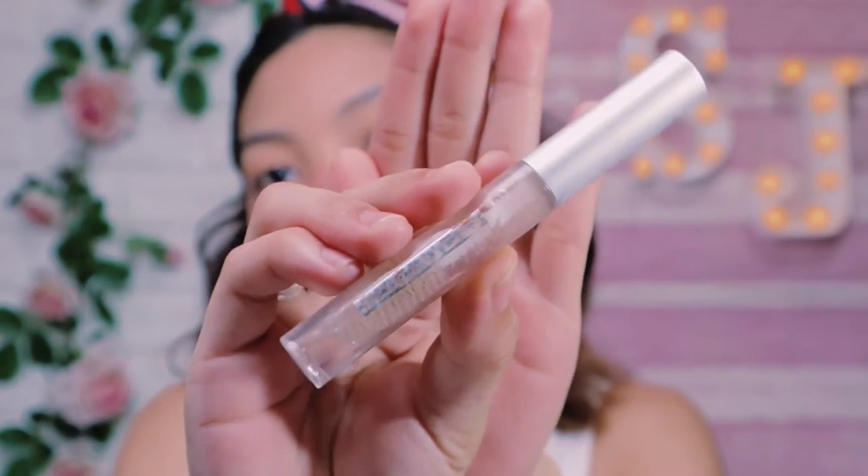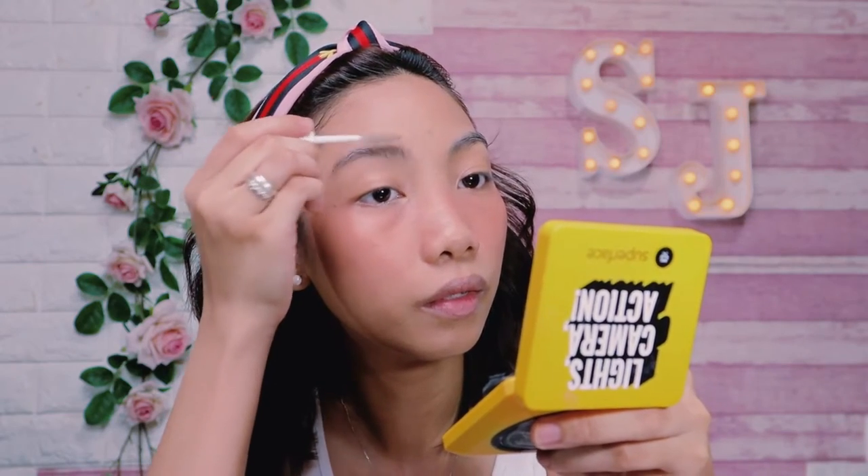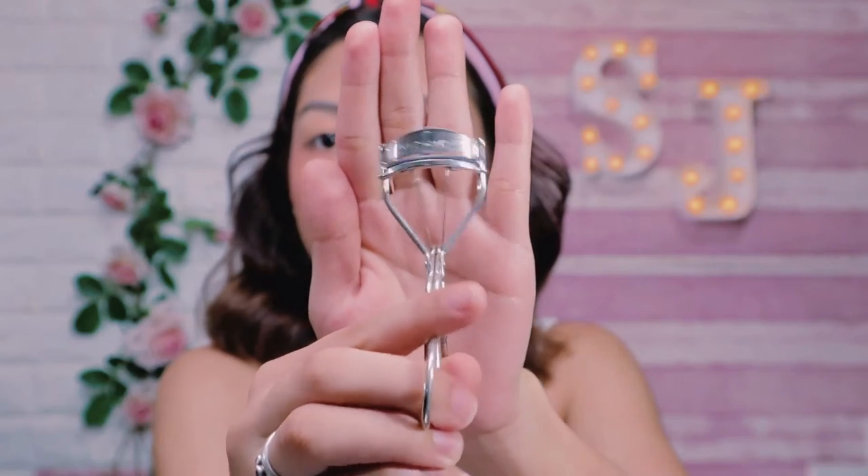For my eyebrows, I'm using Nichido Clear Eyebrow Gel to set my brows in place and give a bushy look. Don't forget the other brow to look more even. Using Nichido Curl Lashes, I'm gonna lift my lashes upwards to make them look bigger.